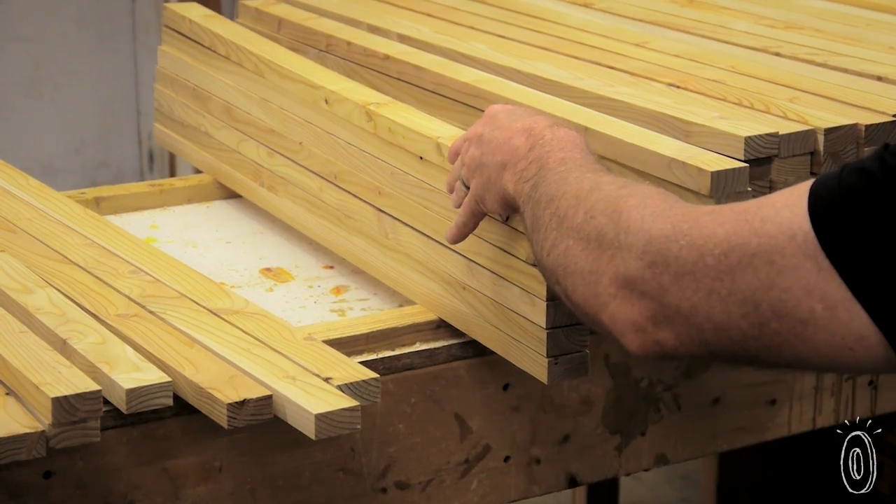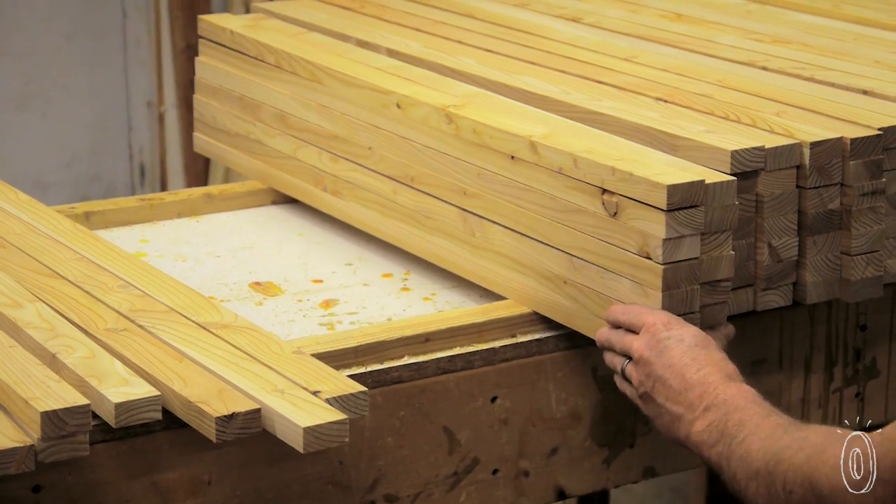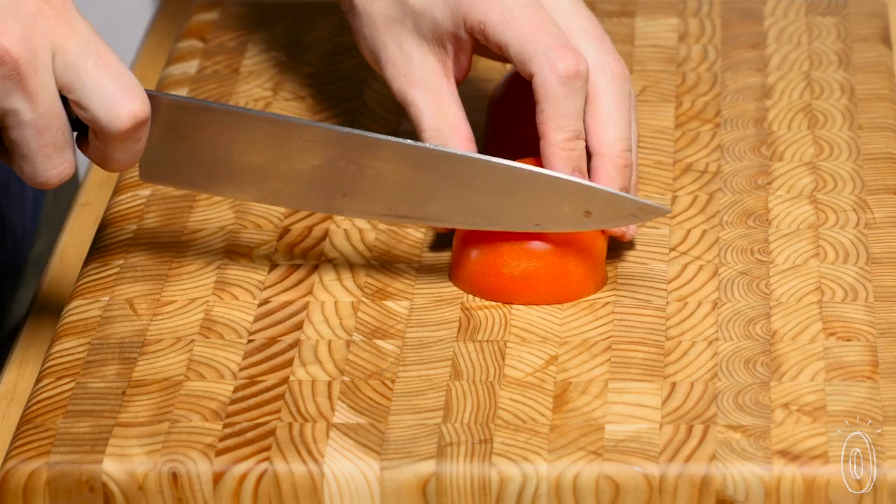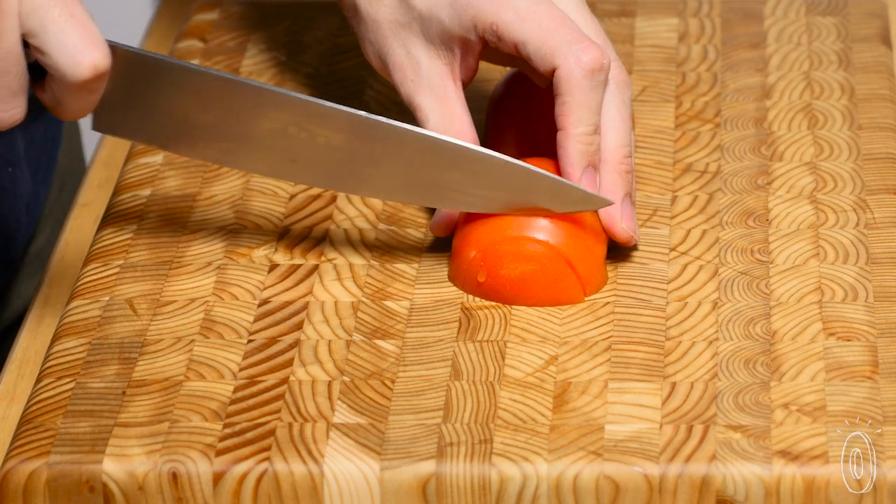The wood fibers are lined vertically so they can close and heal after you've cut them. Plus the wood is flexible and will do its own natural cleansing, squeezing out any excess color, bacteria, or food.